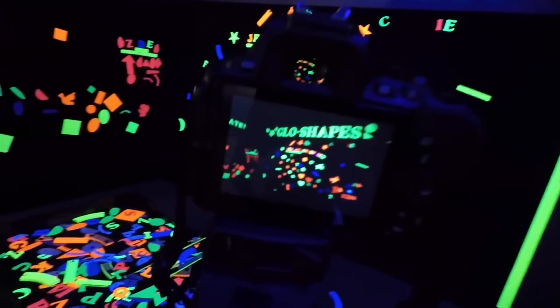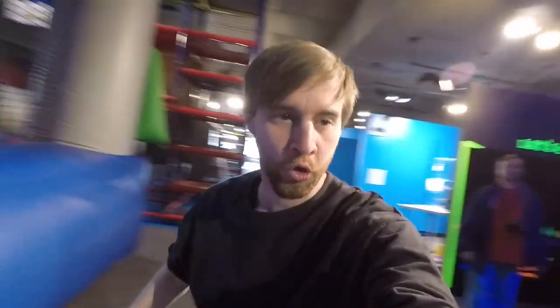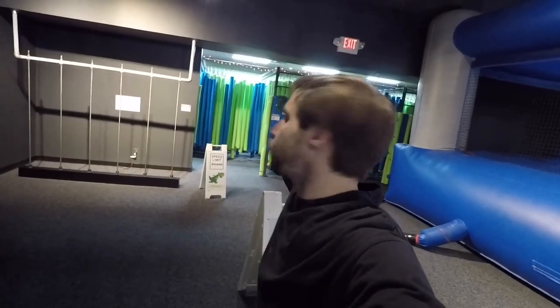Okay, so I have ISO at 100, f-stop at 5.6, shutter speed at 10, and this is what I get. Alright, so we just finished up with our long exposure here at the Myseum. We did the little thing here at the Glow Shapes — it was really fun. Can't wait to really show you the pictures that we got. But this thing behind me, called Seaweed Swamp, is really getting me interested, so let's go check it out.